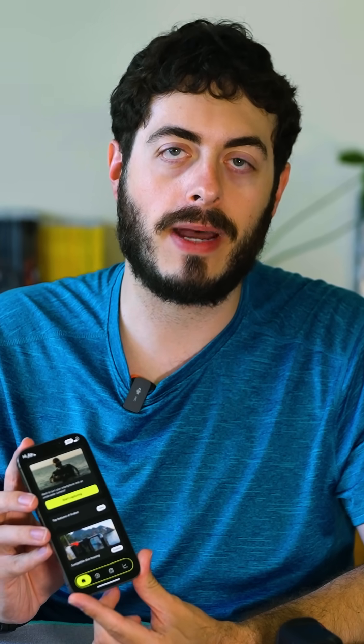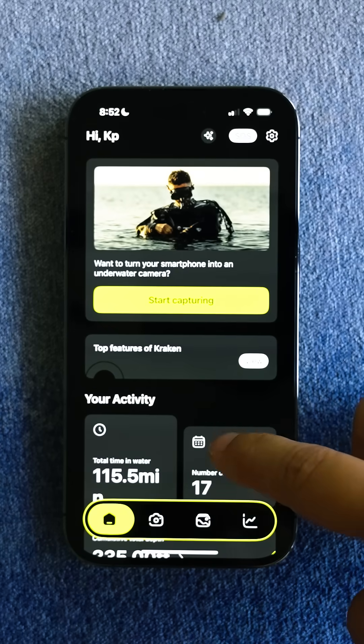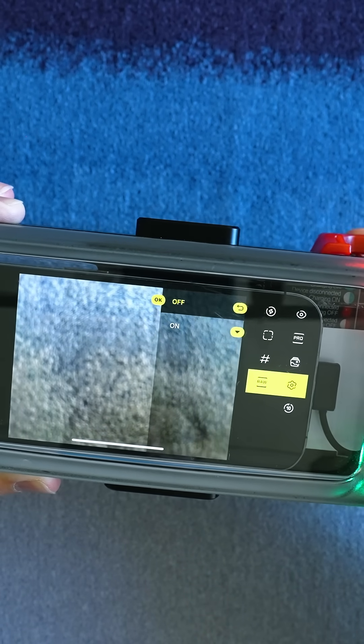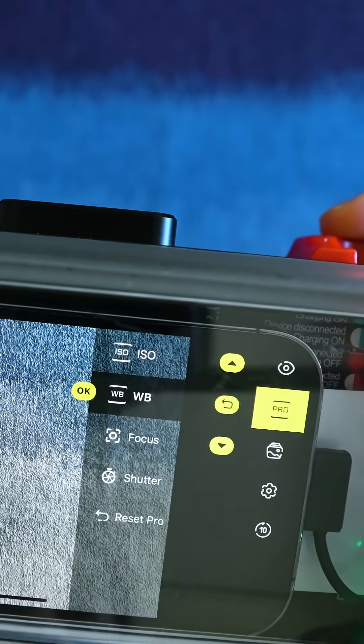The Kraken next-gen app for Apple and Android is the brains behind the housing. Its intuitive layout and operation makes it easy for divers of all experience levels. It can capture both raw images and 4K video. Experienced photographers will appreciate the app's advanced exposure controls and white balance settings.